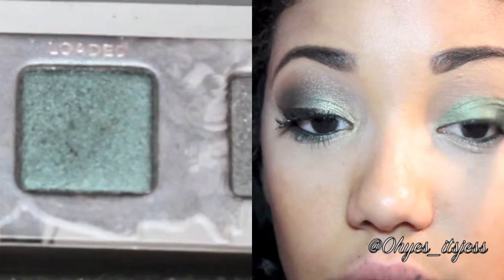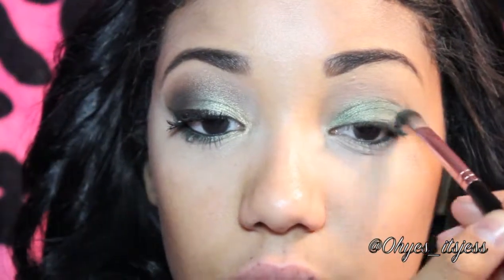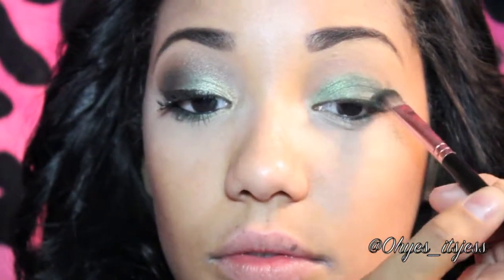Now we're going to take a darker shade of green and pat it onto the outer third of the eye. I'm using the color Loaded from my Urban Decay Smoke Palette. You want to really get it into that crease, but make sure it's blending with the lighter green.